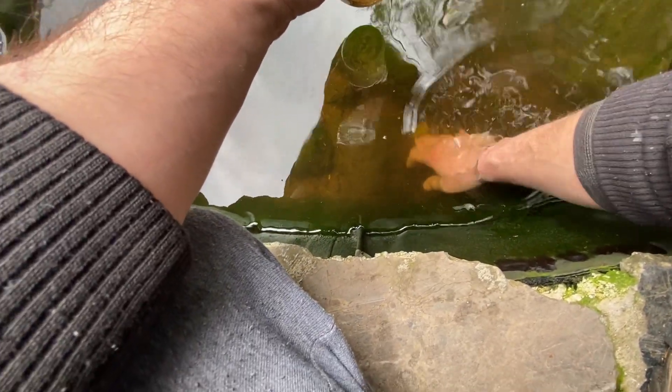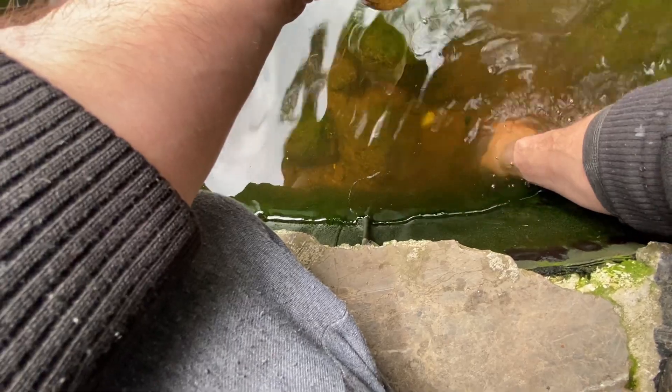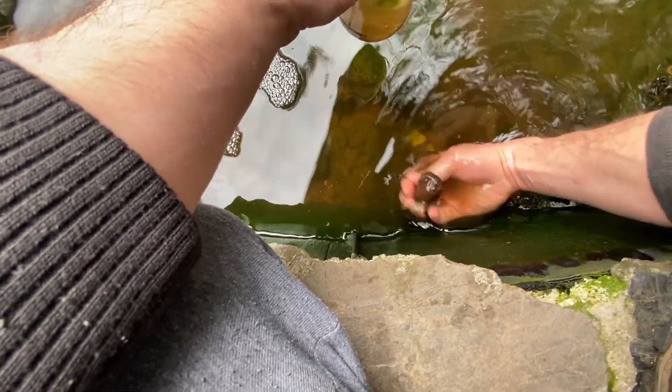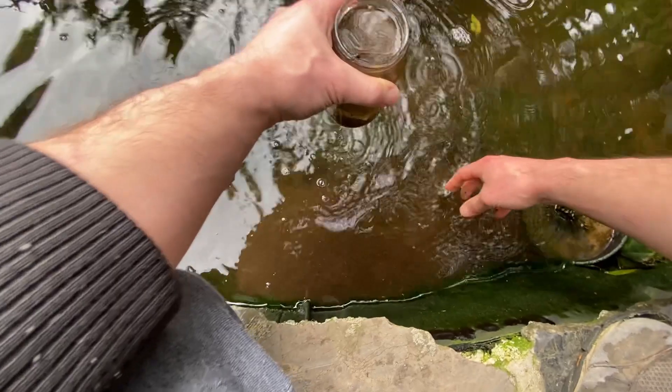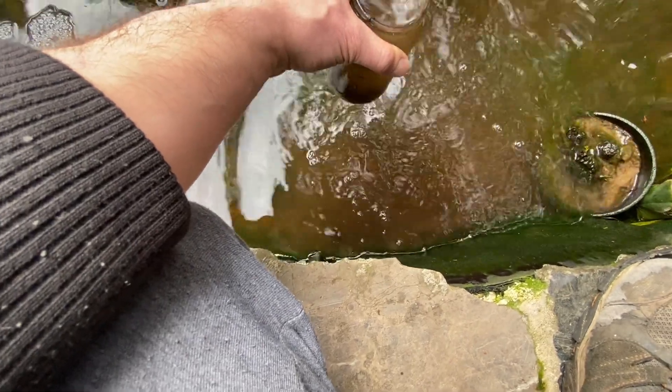It's not a problem that the jar is dirty because with time it will settle down. I'm even going to take some of these rocks - you can see now I'm really into the mud that could be on the bottom of the pond.